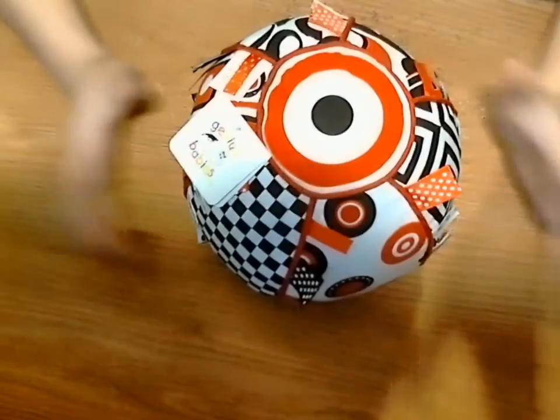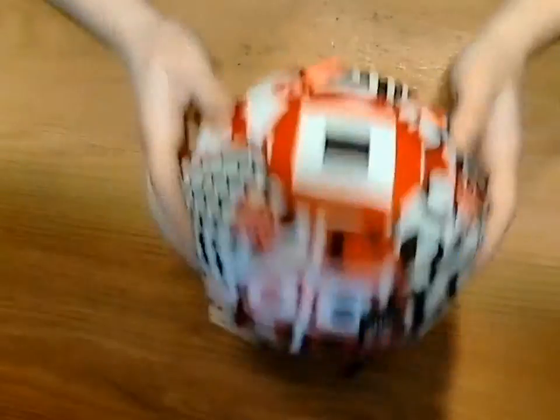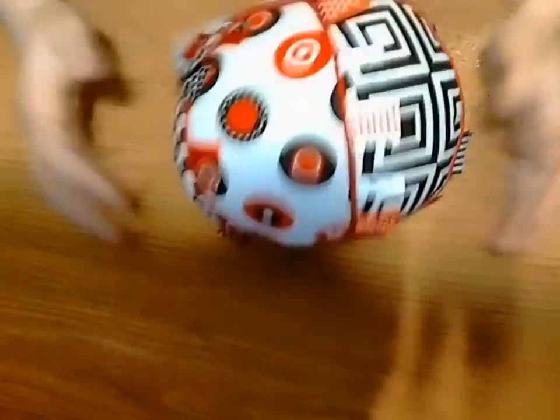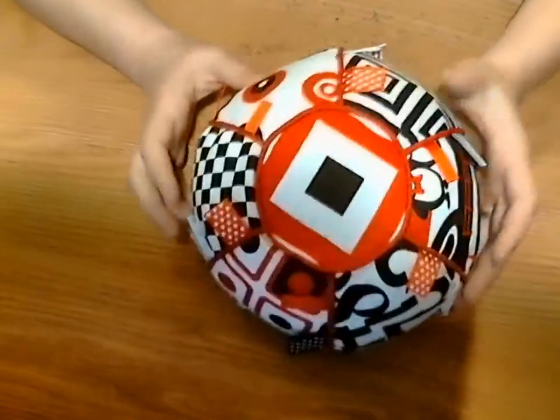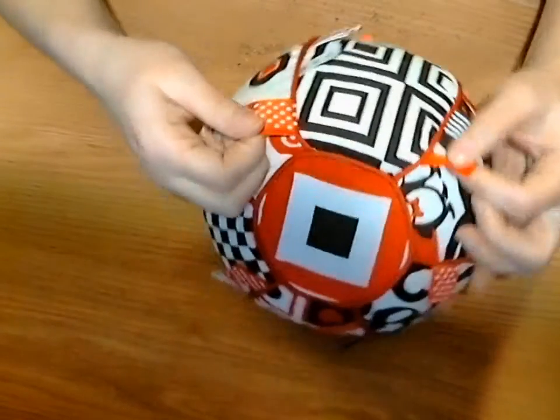This ball is also very soft, so it bounces and moves around, and as you can hear, there's a jingle inside. My kids love toys like this because they can throw them and play around — babies love these tabs.